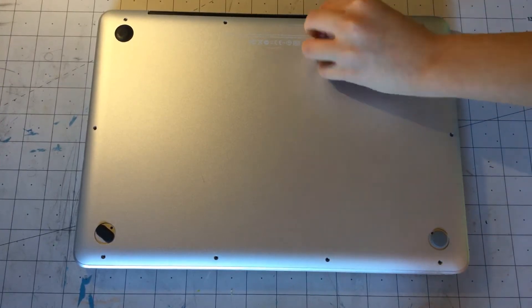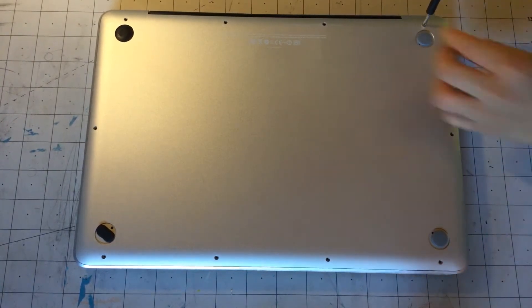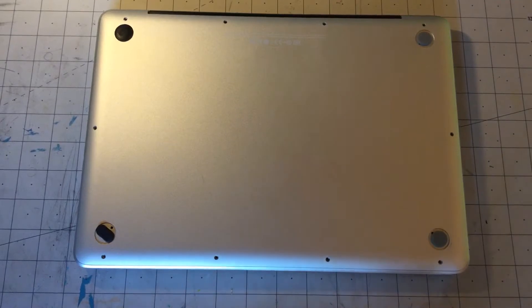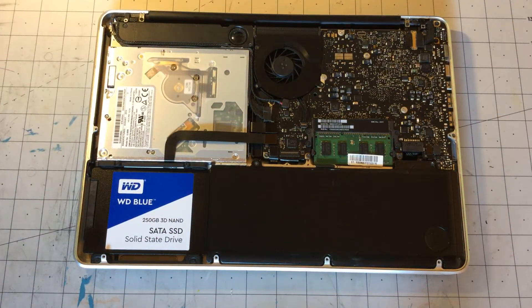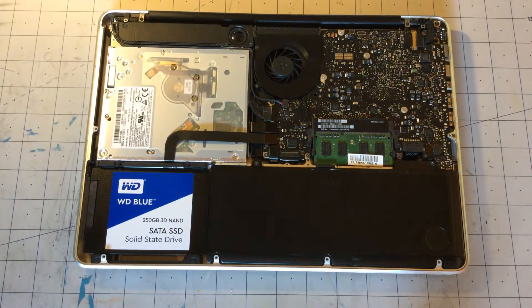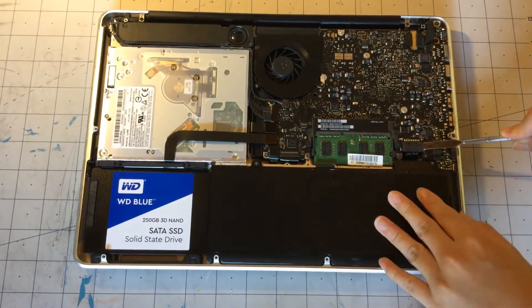Now with that screw unscrewed, we can unscrew the last screw before we can remove the bottom panel. Now that we have the bottom panel removed, we can just take off the bottom panel. Now that we have the inside of our computer here, we can just get a little crowbar-type tool and just remove that.